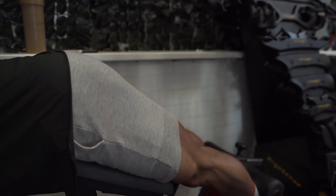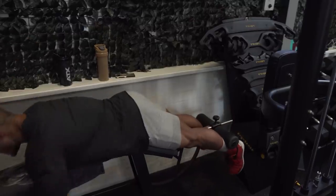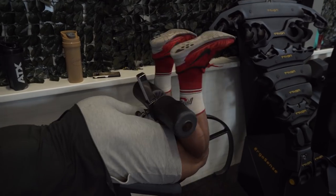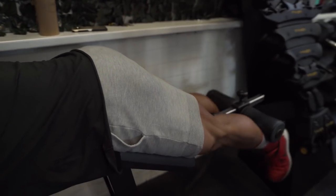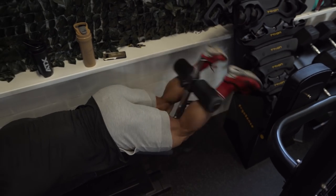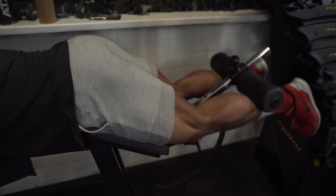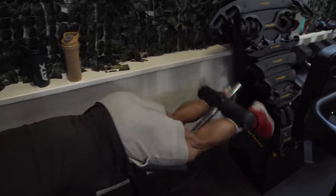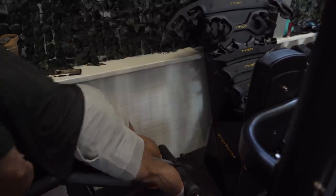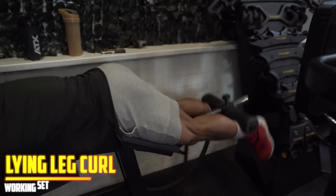Studies and literature say multiple times that the stretch in the hamstring curl machine is what causes most of the muscle growth — the bigger the stretch, the better it is for growth. So don't focus blindly on the weight used; focus on recording yourself and checking how much stretch the hamstring is undergoing. You have to be able to fully stretch and fully contract through the entire range of motion. This is the first working set.